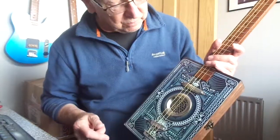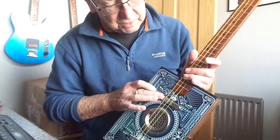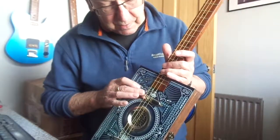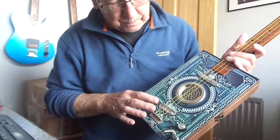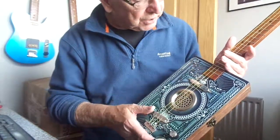It's now got a central sound hole. It has an electromagnetic pickup in the neck position, a volume control and jack socket.